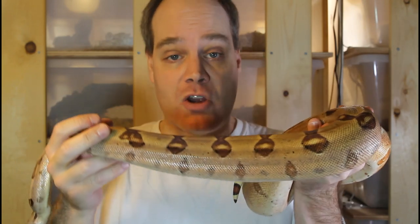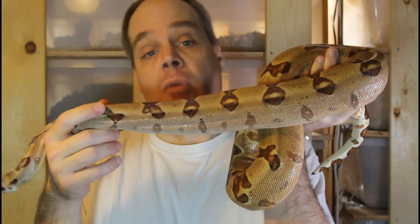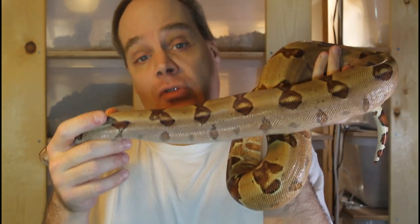Hey guys, Brian from Brian Boas here. Although the vast majority of my breeding projects are locality specific boas, I do have a number of morph boa projects that I look forward to breeding in the not too distant future. Today I want to show you some of my 3G morph animals to give you an idea about these upcoming morph projects and the types of animals I might be producing in the next two to three years.